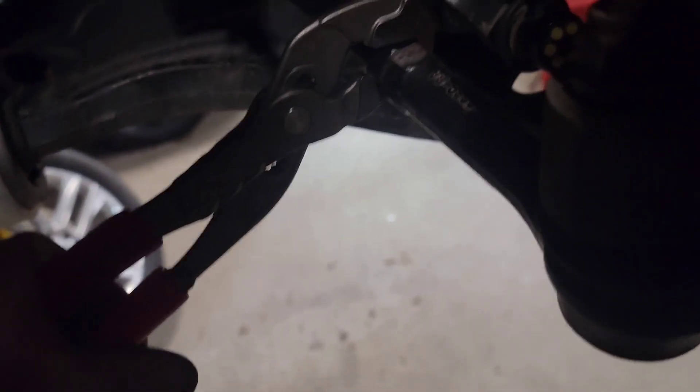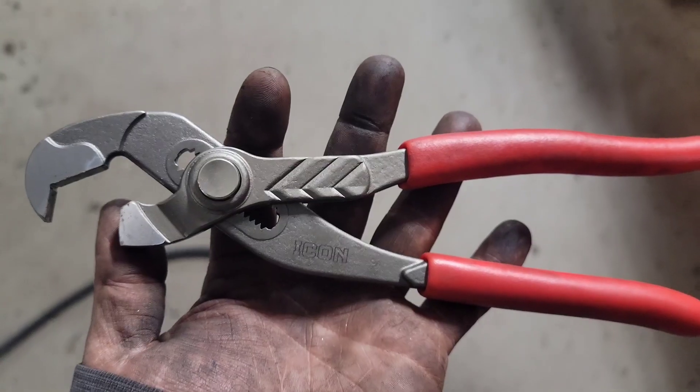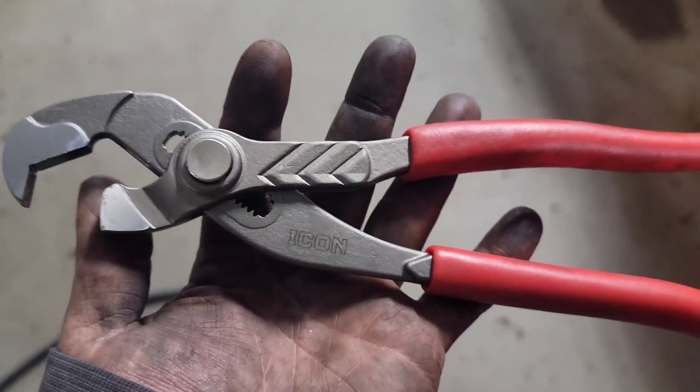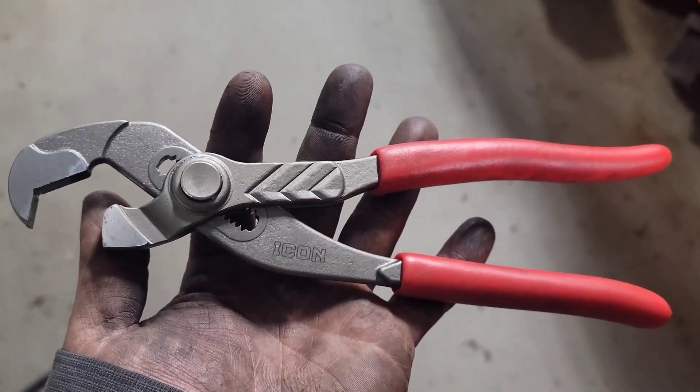These things are nice — I'm glad I paid the 20-something dollars for these. Really nice tool. Good job Harbor Freight, good job Icon.